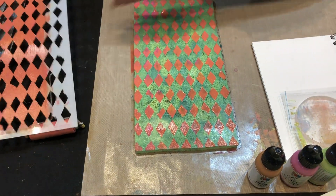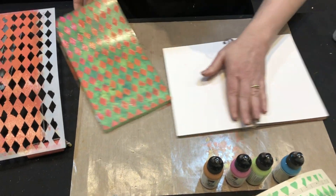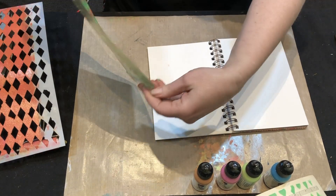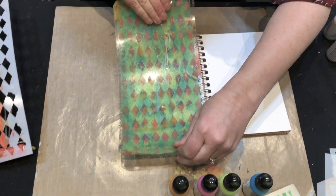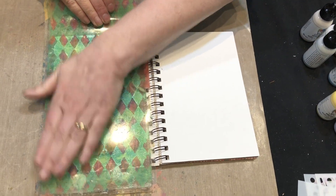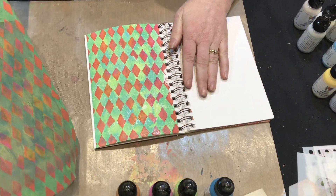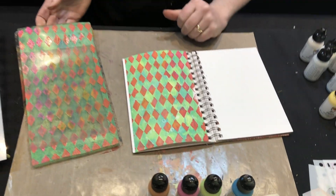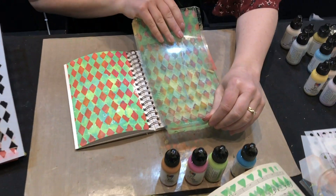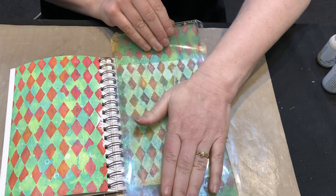You can see now you've got your design. Because I'm going straight into a journal, I'm lifting the gel plate to the book. But if you're just using a piece of paper, you put the paper onto the gel plate and press it down — and there you've created a really nice background. You can still make a second print because there's still plenty of paint on there. I'll do this one side-by-side so you'll see the difference between the first and second print.